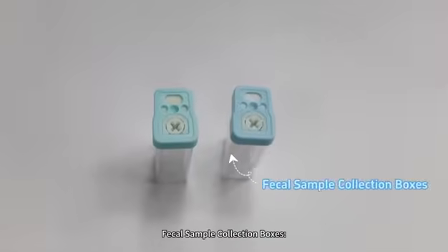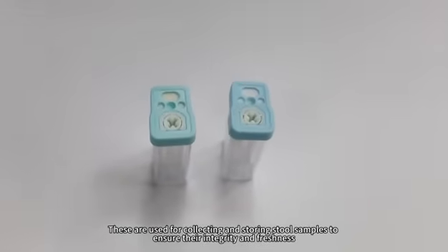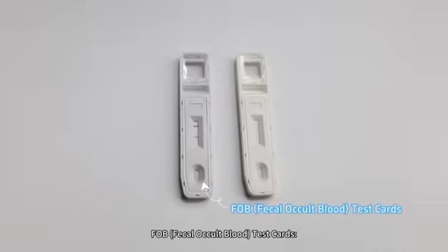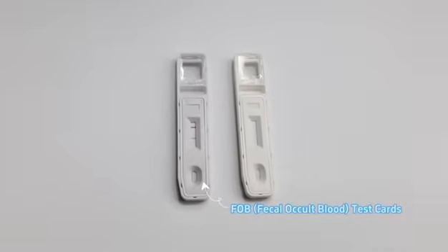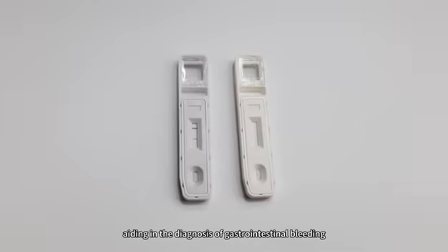Fecal Sample Collection Boxes: used for collecting and storing stool samples to ensure their integrity and freshness. FOB (Fecal Occult Blood) Test Cards: designed for detecting hidden blood components in feces, aiding in the diagnosis of gastrointestinal bleeding.